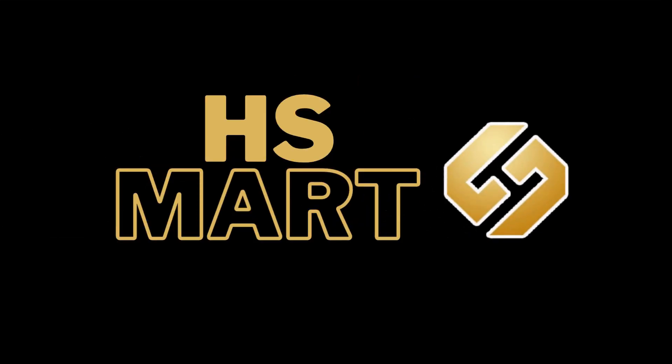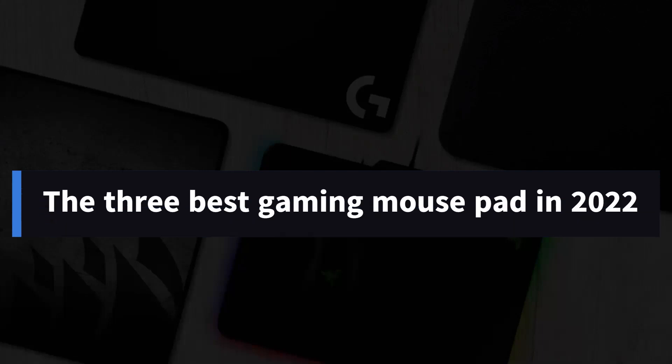Welcome to HS Mart YouTube channel. The 3 Best Gaming Mouse Pads in 2022.